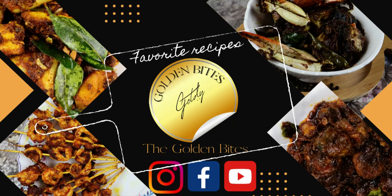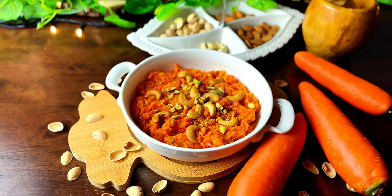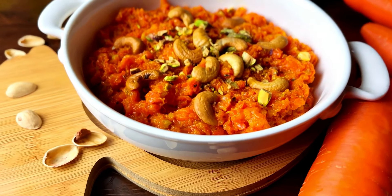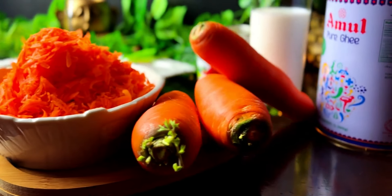Hey foodies, welcome back to our channel! A warm welcome to our culinary heaven. Today we embark on a journey to create an Indian dessert, the carrot halwa. Let's explore the ingredients and steps to bring this traditional delight to life in your kitchen.